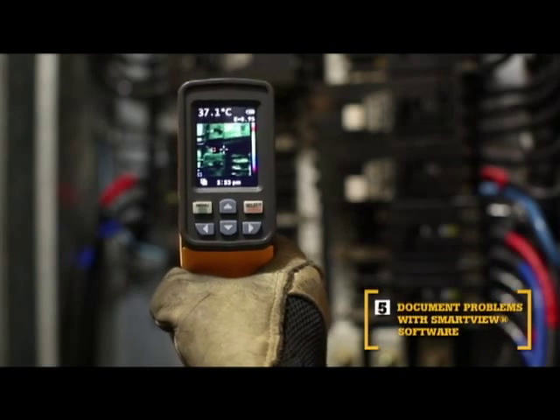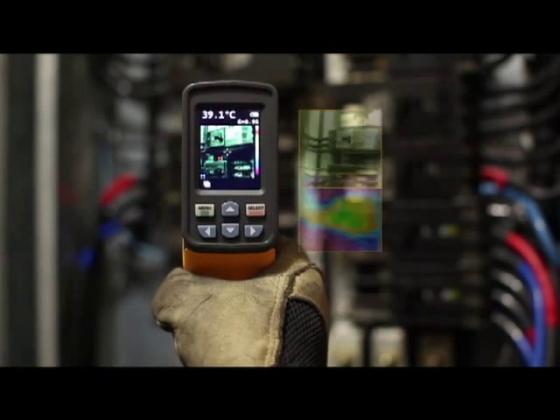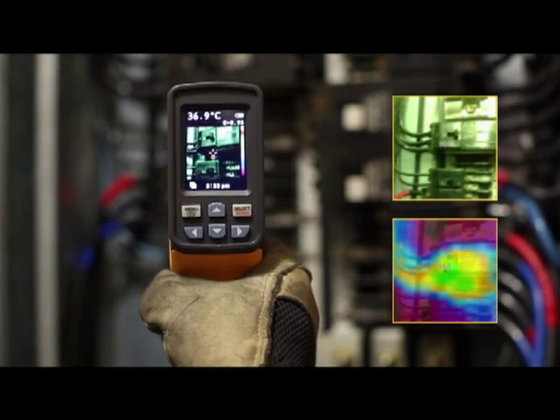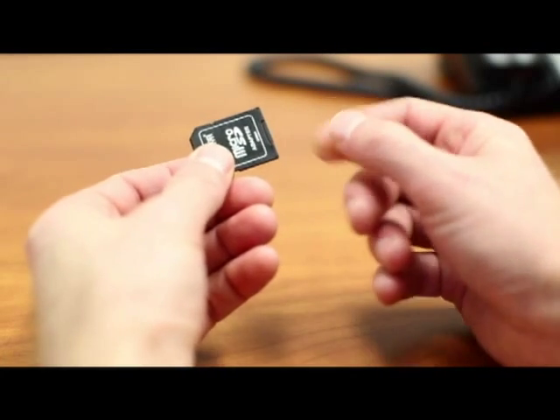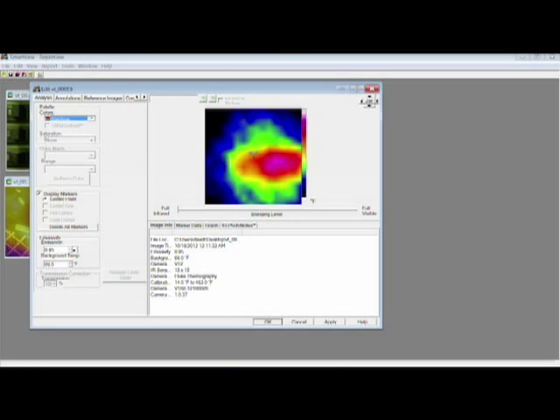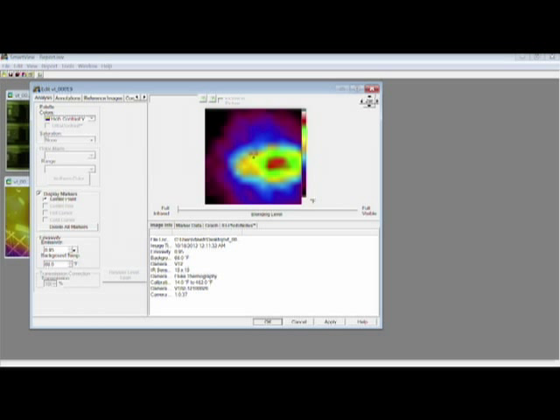The fifth key benefit is SmartView software. With every pull of the trigger, the VT02 simultaneously saves thermal heatmap data and a visual image onto the included microSD card. Then import those images into SmartView software. Adjust the palettes and the blending modes from 0, 25, 50, 75, and 100% to get the best image.